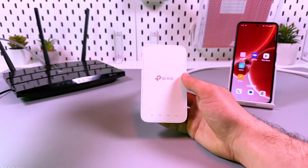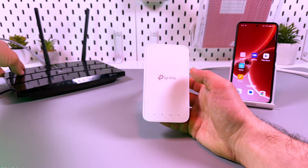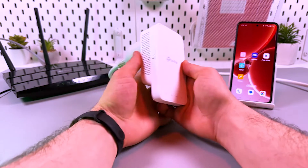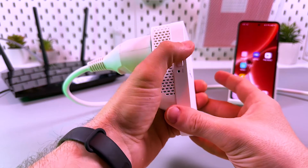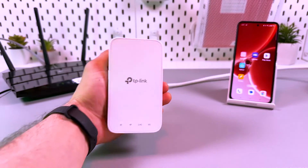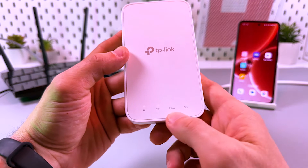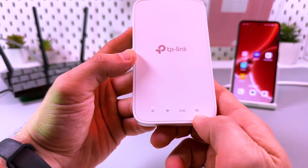The first and fastest method is to connect via WPS. Locate the WPS button on your router — usually it's on the back panel and it's labeled, so you will easily find it. Press this button on the router, then press the WPS button on the extender. This is the button with the padlock icon. You have to do it within two minutes after pressing the button on the router. Now look at the indicators on the extender — all four indicators should glow solid white.